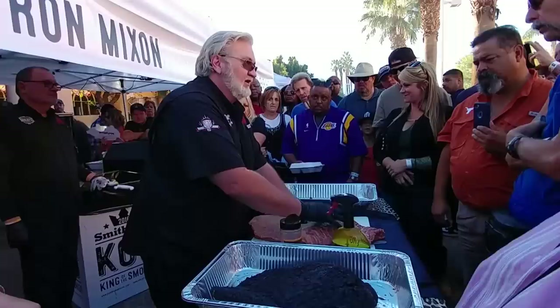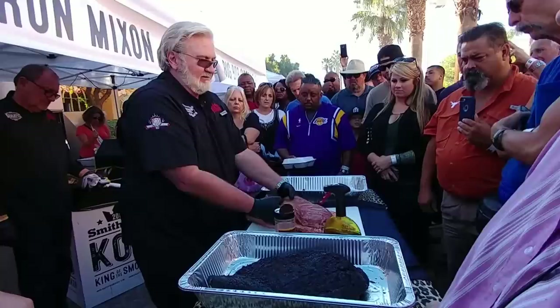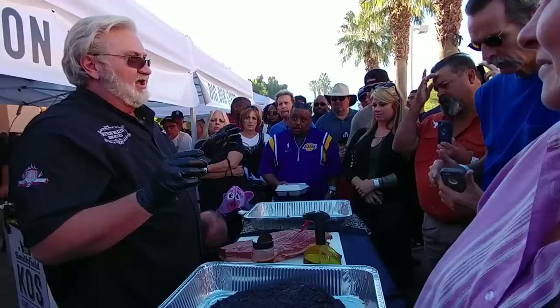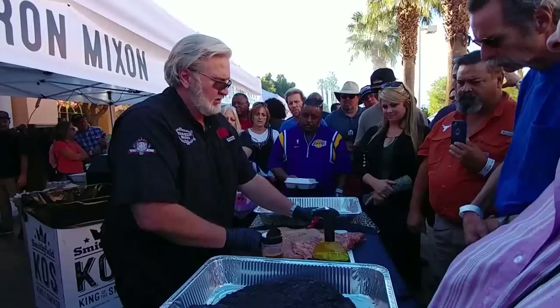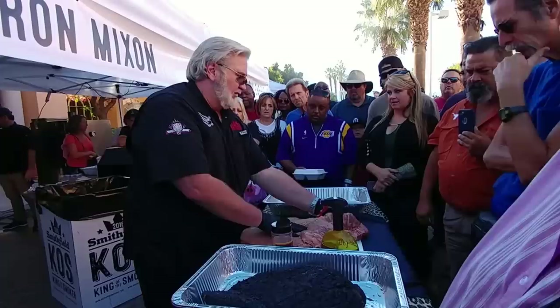Everybody's heard of the slices that come from brisket — they come from up here. We're going to call this the flat. That's the flat right there where we get our slices. How many of y'all ever heard of burnt ends? It's a big thing originating in Kansas City. Burnt ends are double-sided bark, little cubes of goodness, with a lot of edible fat that's rendered down almost where it melts in your mouth. Those portions come from the point where the side-to-side grain runs — because that's where most of the fat is in this brisket.